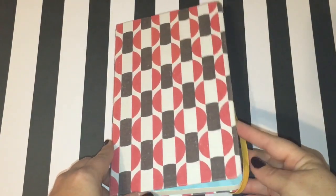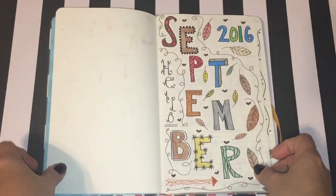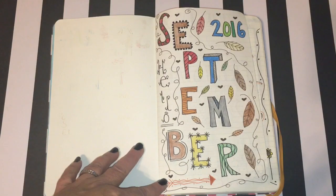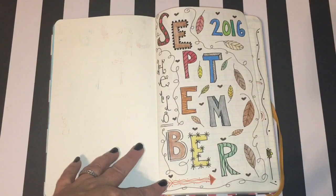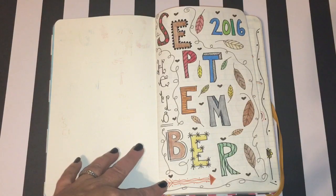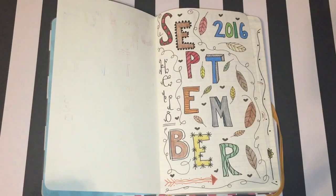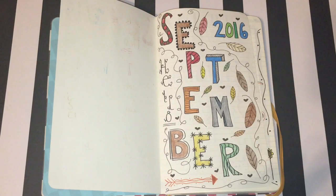The first thing you may notice if you're familiar with bullet journaling is that I'm missing an index, and I did that on purpose. In my first journal I tried to do the indexing but I ended up running out of space. I didn't have things organized cohesively enough — I was all over the place with my layouts and every layout was taking up another line. So in order to avoid the stress of messing up the index, I just left it out altogether. I may do an index in future bullet journals, I'm not sure, but for this one I went a little more freely with it.